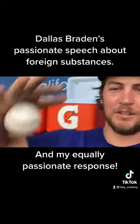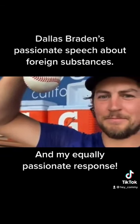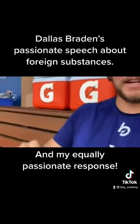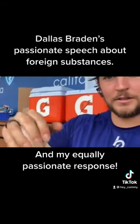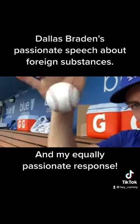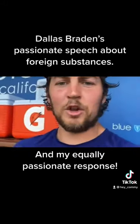There's a lot to unpack there from that very passionate speech from Dallas Braden. He was a former Oakland Athletics pitcher who actually once threw a perfect game. But the funny thing is, as soon as he retired, he came out, did a publicity tour, and pretty much told the world that he used foreign substance and pine tar to cheat — pretty much admitting he cheated.